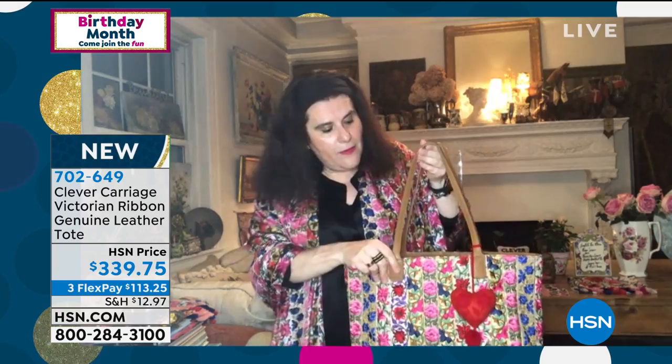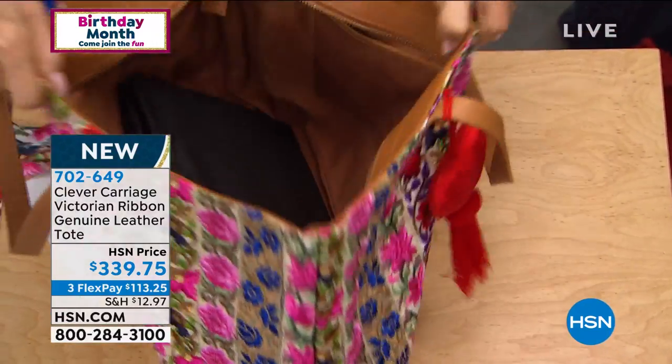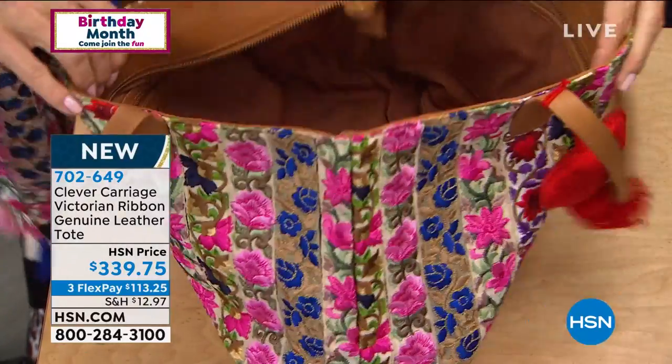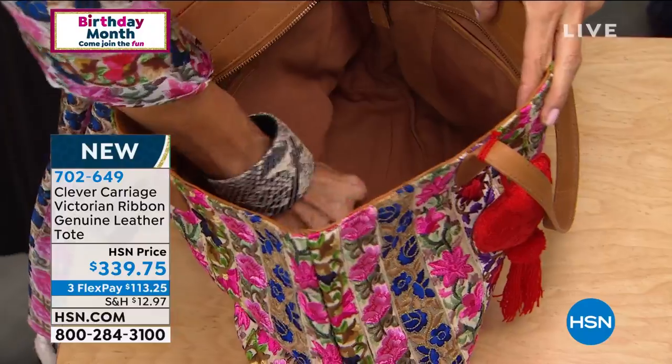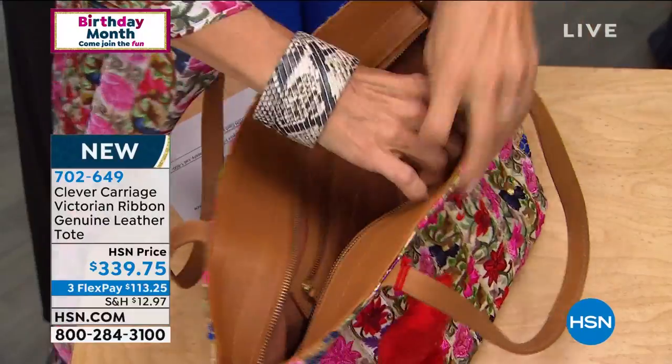I love the colors. They're so bright and cheerful — the bright pinks and the reds and the greens. I'm going to open this bag up so I can show everybody. You're getting your dust bag. But the inside is just open so nice and wide. You can see it's got the zippered compartment here, and you've got pouches on the opposite side.